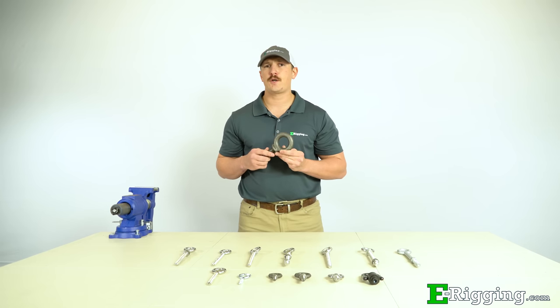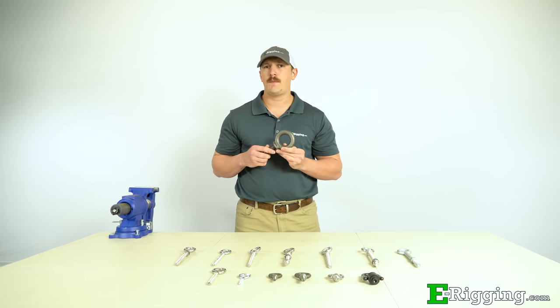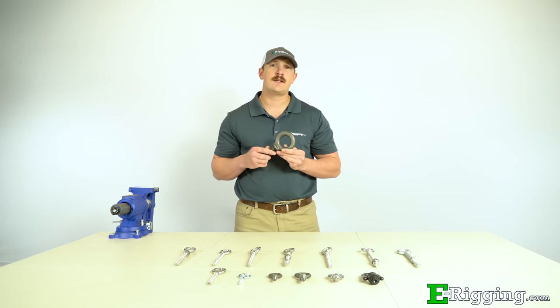Eye bolts are commonly the first rigging fitting used in an assembly to lift or suspend a load. Whether it be attaching them to wood post, steel tubing, or directly into threaded holes, we'll show you how to select and install the right one for your application.